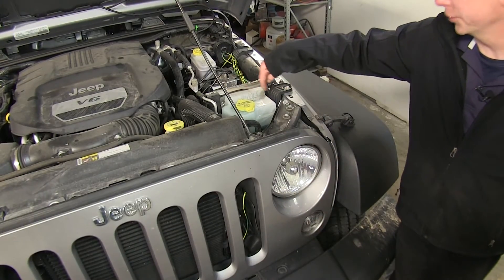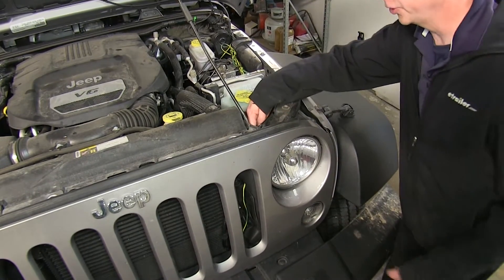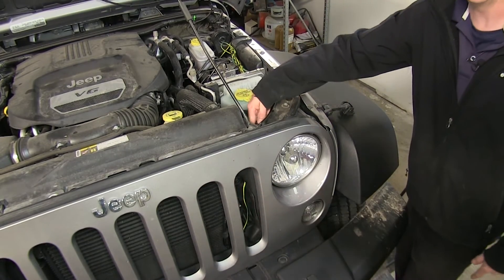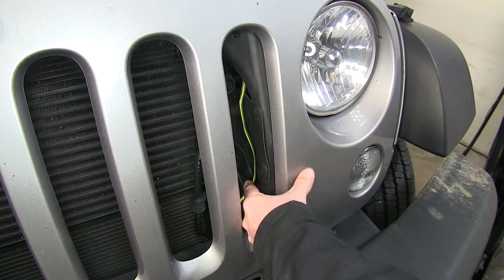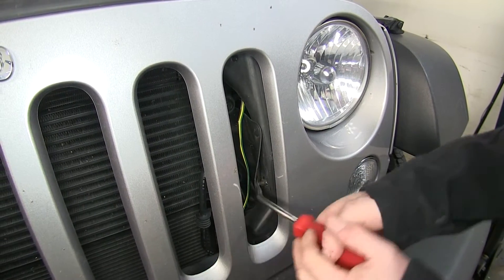We ran our wires along the washer fluid bottle, along the front here, guided and zip-tied wherever we could. There's a small opening right here — you have to go at kind of an angle; it's a tight fit for a four-pole to fit through — but we ran it through here behind the grille and then down towards the bottom.